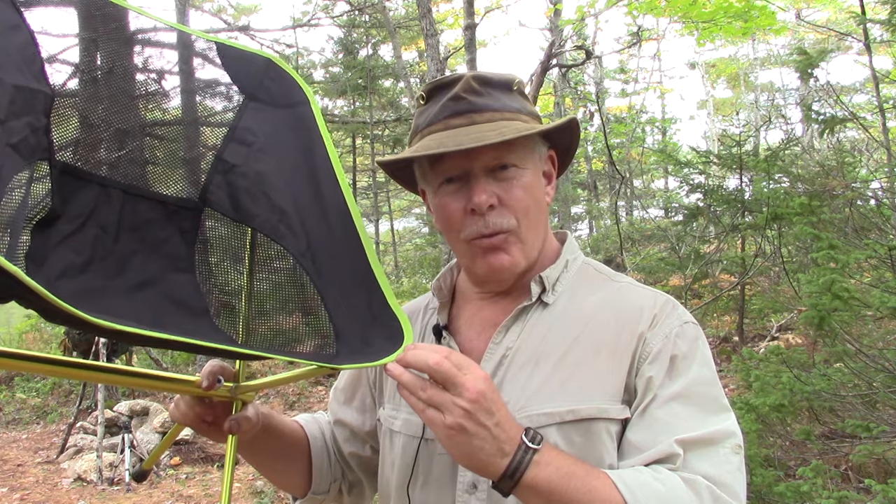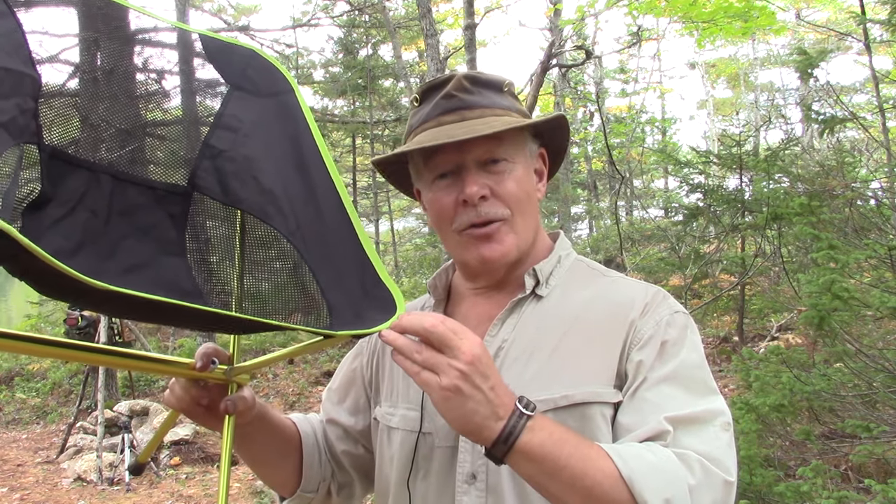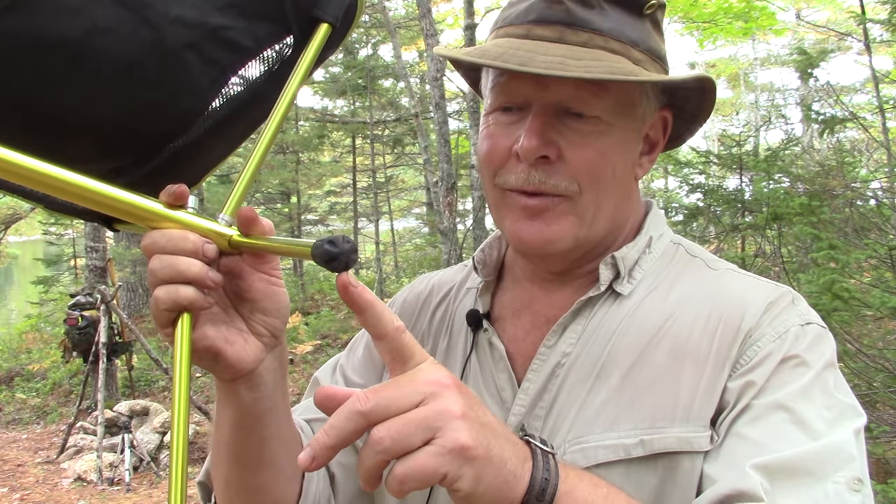If you own one of these lightweight camp chairs — the kind that collapse down into a small bundle — then you are likely familiar that unless you set them up on firm earth or even rock, the feet often sink into the earth. I've been looking for some time for something I could make myself to solve that problem, and I think I have something. If you're interested in seeing what I came up with, keep watching.